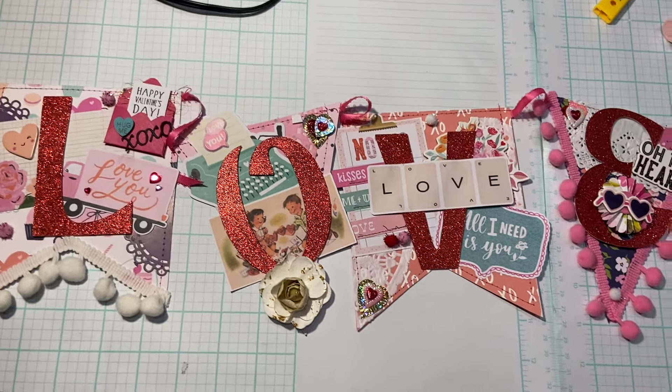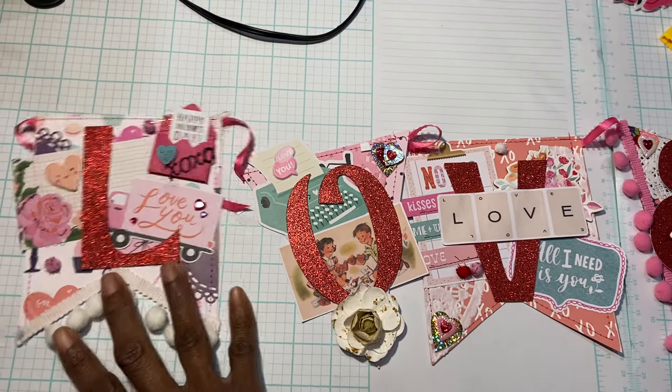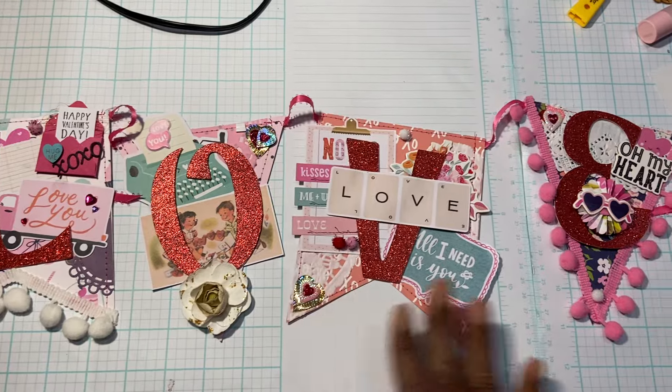Good morning everyone, Muriel here. This morning I really wanted to quickly pop on and share with you the Valentine banner that I created.